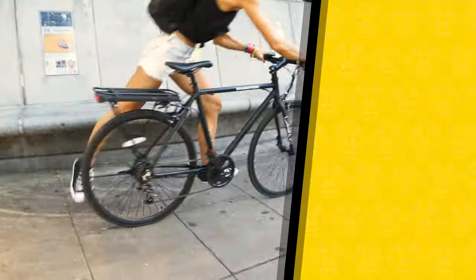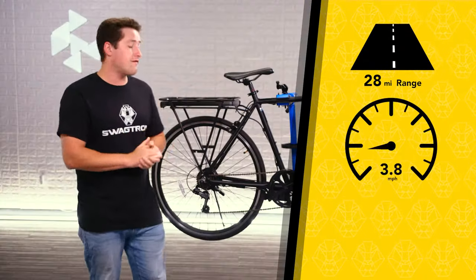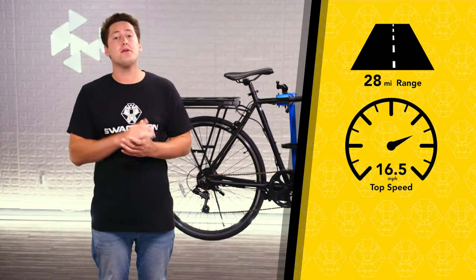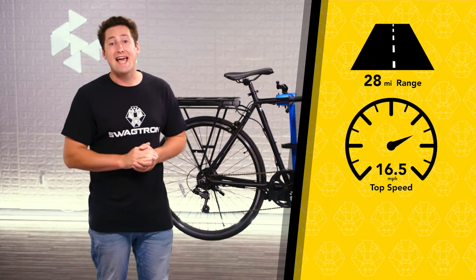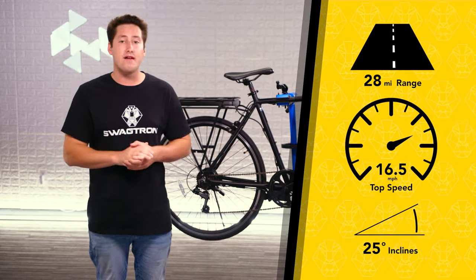And without pedaling and on throttle alone, this bike has a 28 mile range, and the 250 watt motor in the back can bring you up to speeds of 16 and a half miles per hour and take you up hills with up to a 25 degree incline.